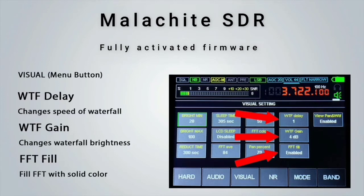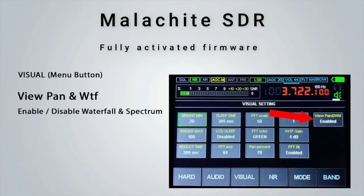WTF delay changes the actual speed of the waterfall — I prefer mine quite fast, but you may adjust it to your liking. WTF gain allows you to make signals more prominent on the waterfall, especially weak signals, but be careful not to turn it up too high or it looks a complete mess. The FFT Fill option, when enabled, fills the FFT with a solid color; when disabled it shows just the signal line. View Pan and waterfall enables or disables the waterfall and FFT display, which may be useful to save battery power. The NR button enables and disables the noise reduction system with an indicator shown on the very top line of the display.